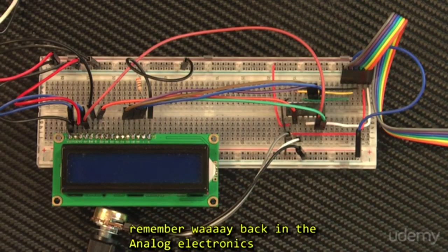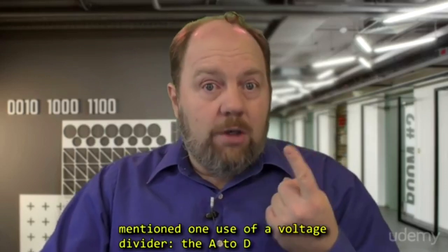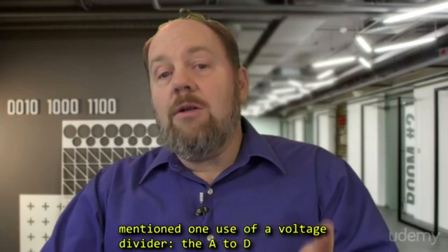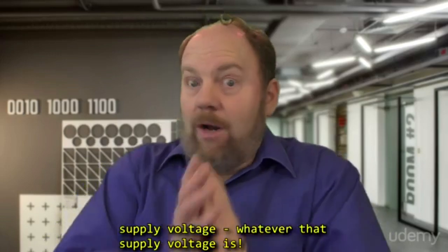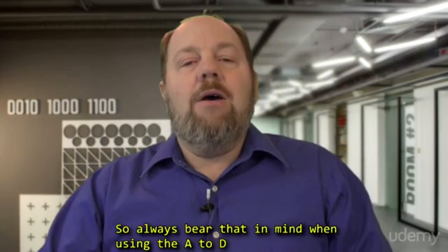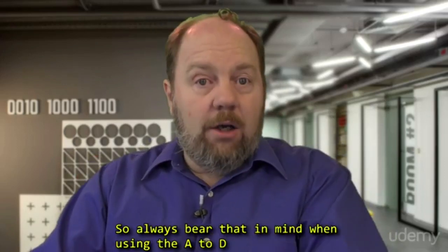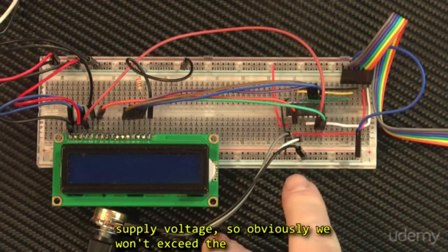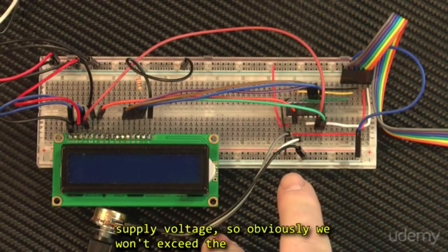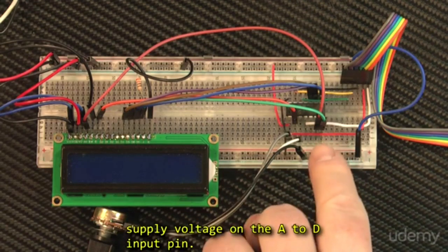Now if you remember way back in the analog electronics course, in the lesson on voltage dividers, I mentioned one use of a voltage divider. The A-to-D converter cannot tolerate voltage higher than the supply voltage, whatever that supply voltage is. So always bear that in mind when using the A-to-D converter. In our case, we're going to divide the supply voltage, so obviously we won't exceed the supply voltage on the A-to-D input pin.